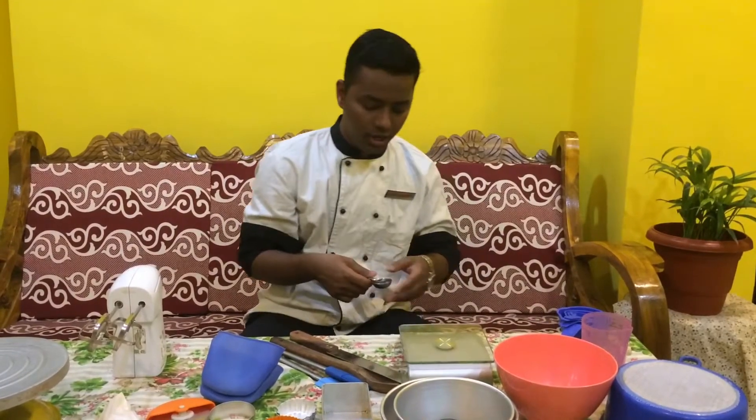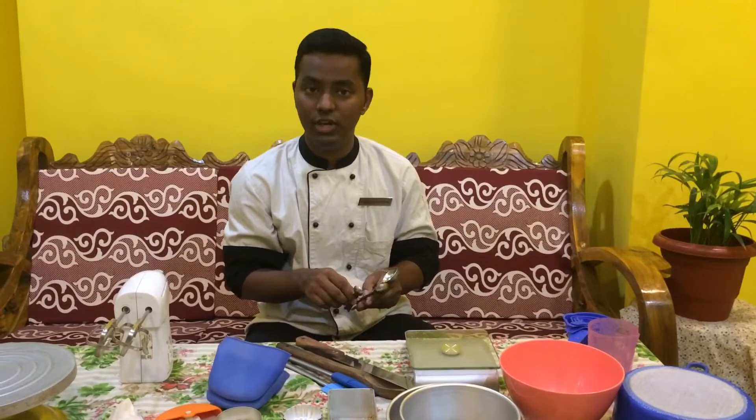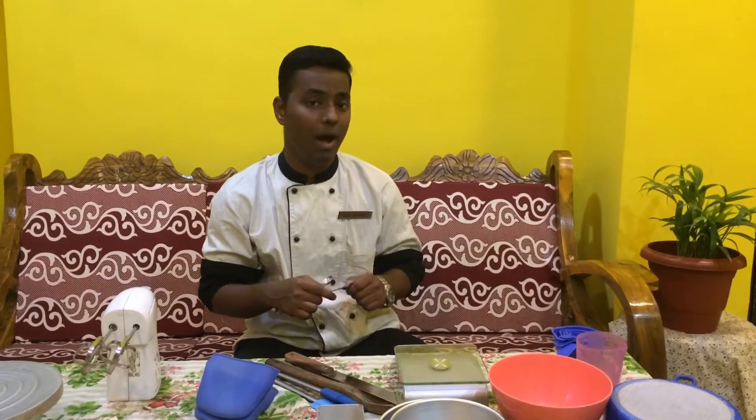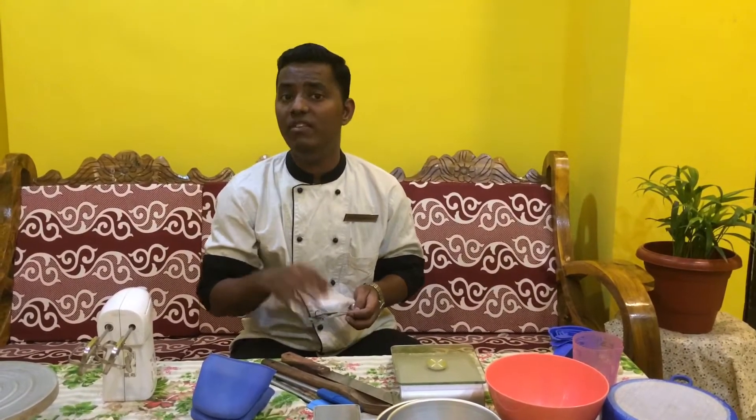The next equipment that we are going to require is this measuring spoon. Basically this is a measuring spoon and it has got different measurements. It's going to be useful for you when you are going to use baking powder or salt. It is going to be very important and very useful.